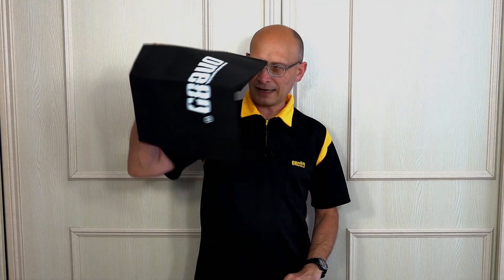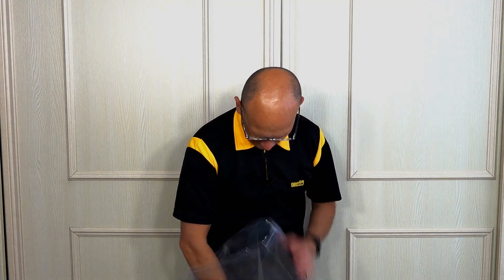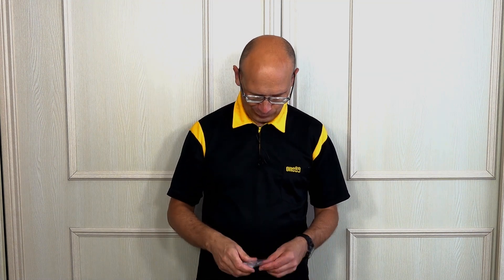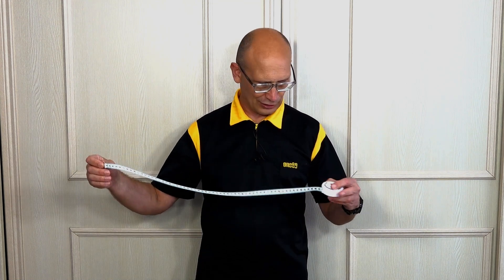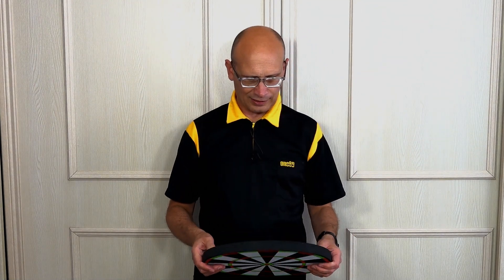It comes with a bag to carry it in. You've got little stickers to stick it onto the wall, door, window — whatever you want. There are all the sticky pads, and it also comes with a tape so you can set up the right oche length, actually quite a good tape. That's what you get with that one.